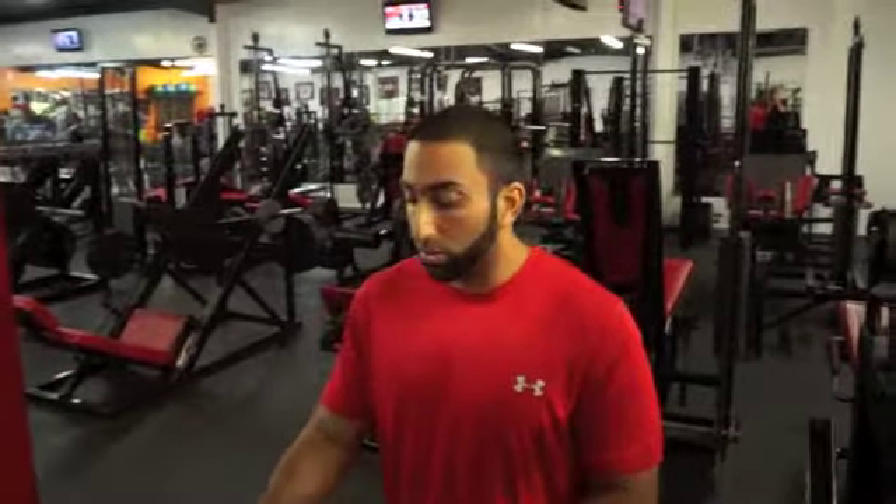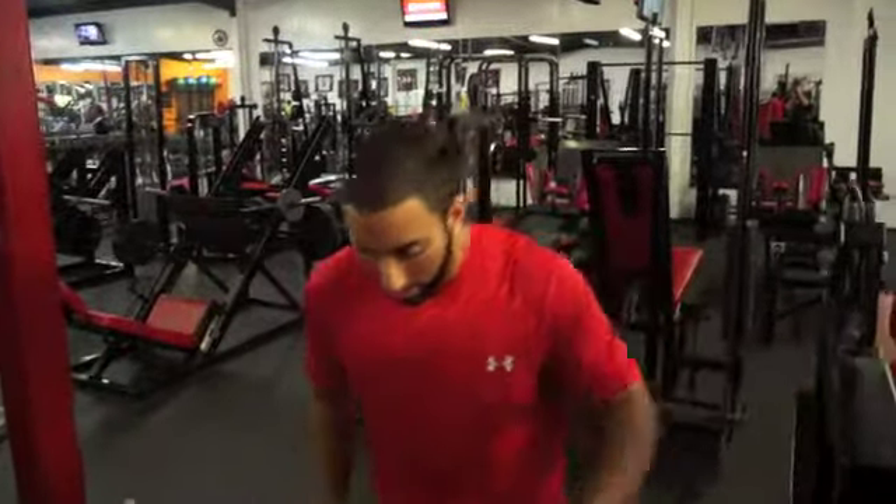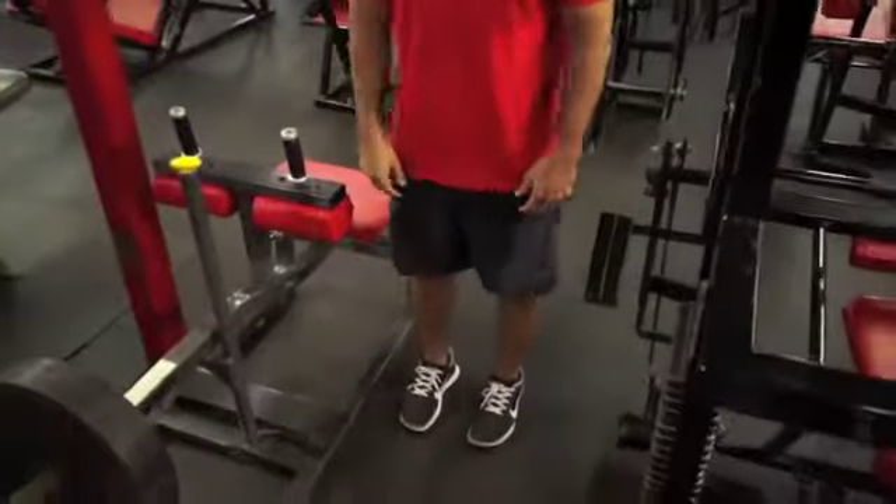Instead of sitting down and targeting a muscle that doesn't need to be targeted — there's no point in targeting a type 1 muscle with heavy weight because it's always under tension as we're walking around throughout the course of the day. So next time you want to work your calves, try doing it with your legs locked out, knees straight.